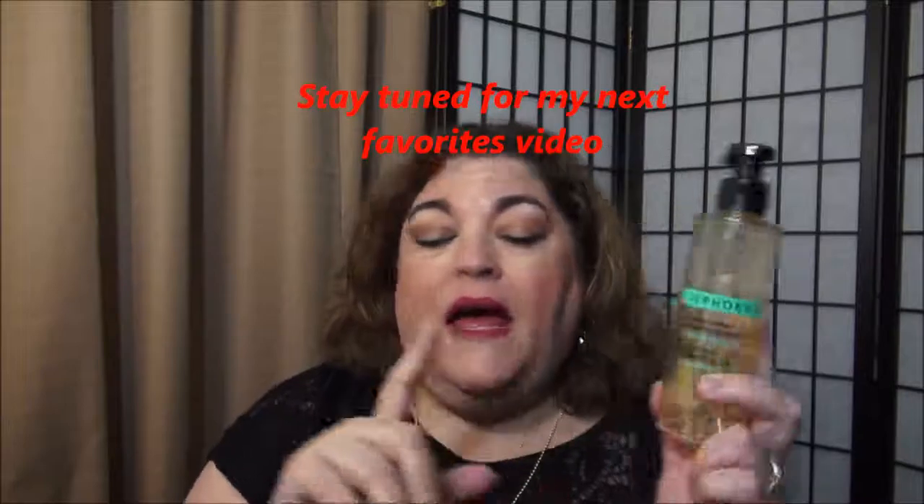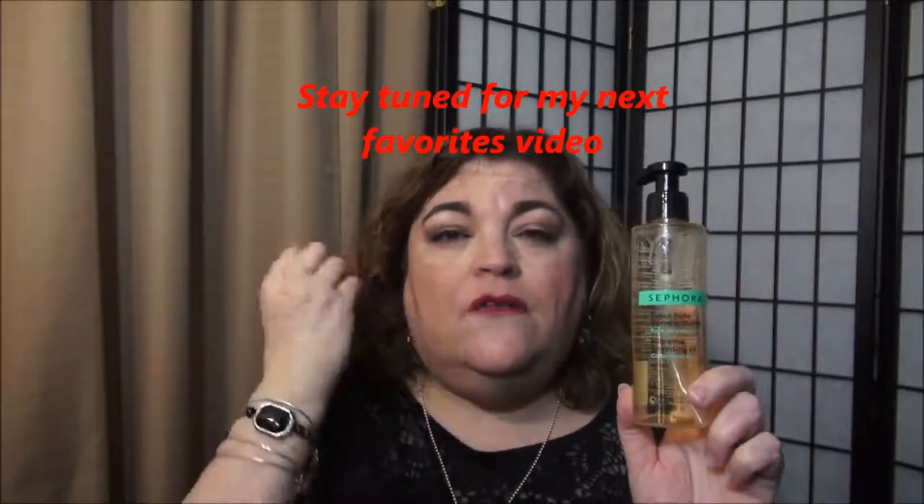I really enjoyed this a lot. I use this as my first step in my double cleansing routine in the evening to take off my makeup. In the morning I usually just use a cleanser or another product I'll be talking about soon. This Sephora product was really nice, at a nice price point — around $12. I would purchase it again, but I've found a product I like better because the other product I can use on my eye makeup without taking my contact lenses off. This one fogs up my lenses, where the new product doesn't.